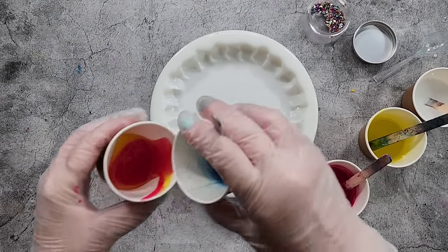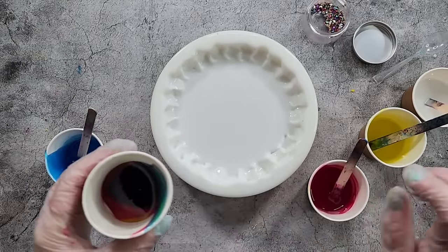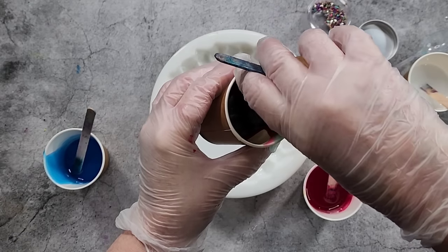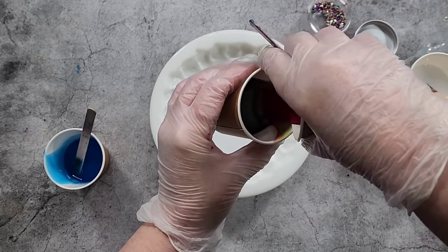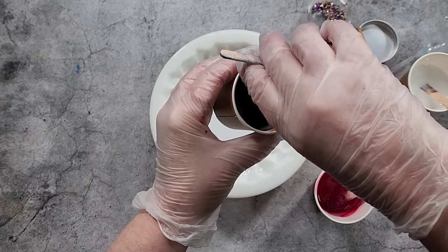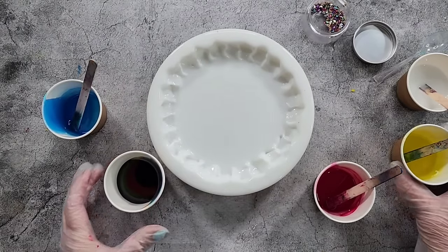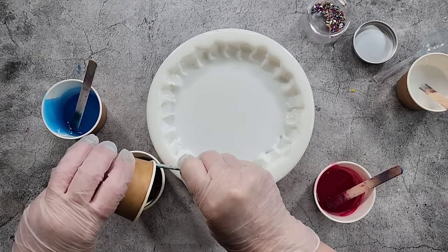So here we go, doing a dirty pour again — some yellow, but more resin in the little cups this time. I haven't put quite as much color in; I used the same amount of drops but more resin, just to see if it can be less muddy and dark, keep it a little bit lighter. Equal amounts in each cup, I'll just do three layers.